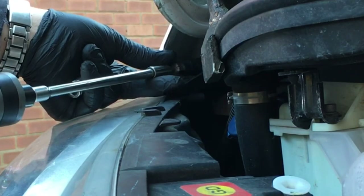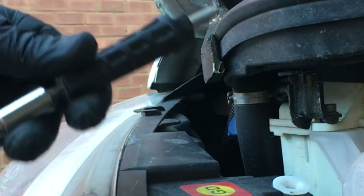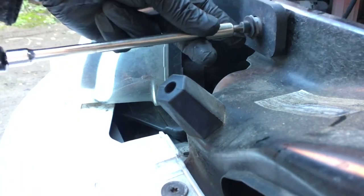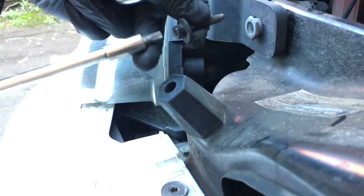Any excuse to get the new Milwaukee ratchet out - whizzes those nuts out, beautiful. Whip that top one out - quite a long thread on that one. Then move down to the one on the right-hand side.